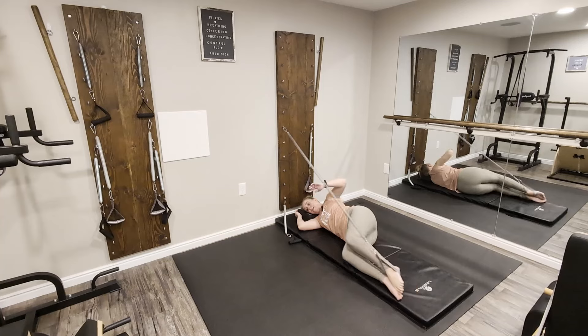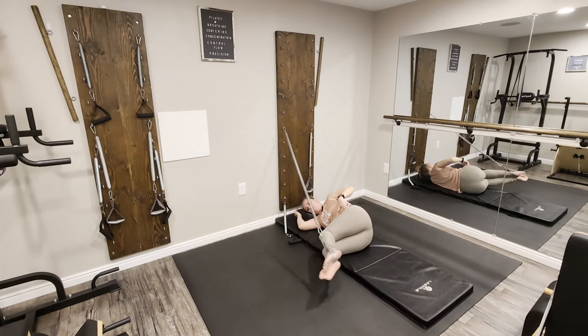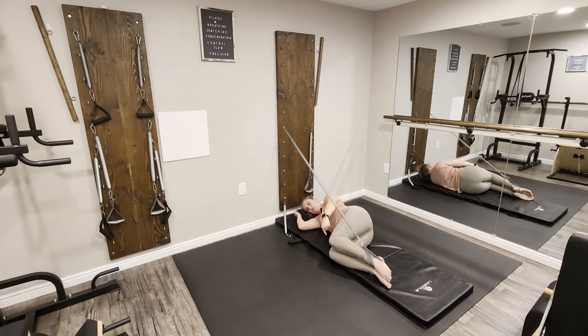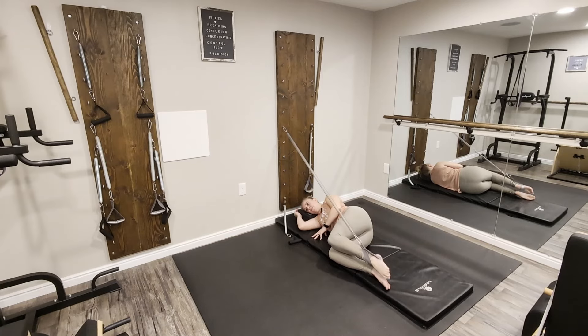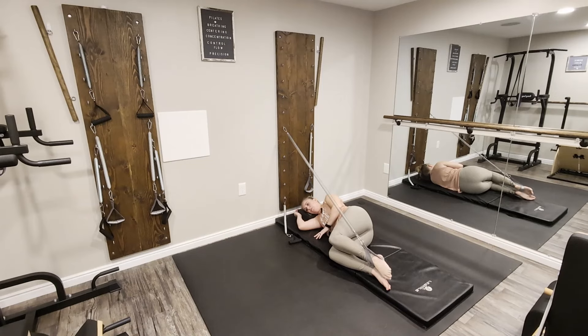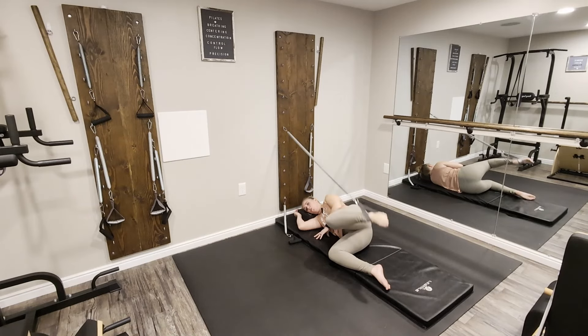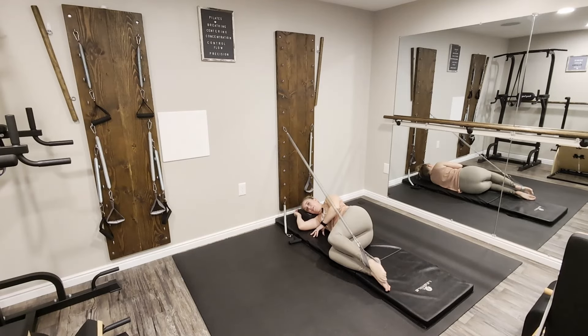Now we're going to bend those knees in — let the knees come straight out from the hips and the ankles straight up from the knees. Rather than being tucked in or out, find that nice L shape. We're going to go into a parallel lift, holding the knee and the ankle at that same angle. Lift up and squeeze back down — this is like opening the cover of a book. Right here we want to stay parallel.